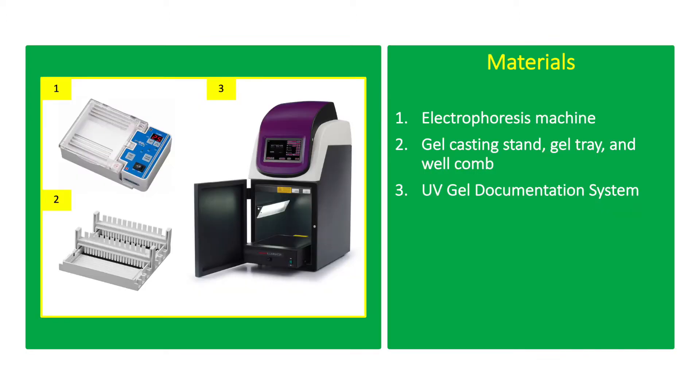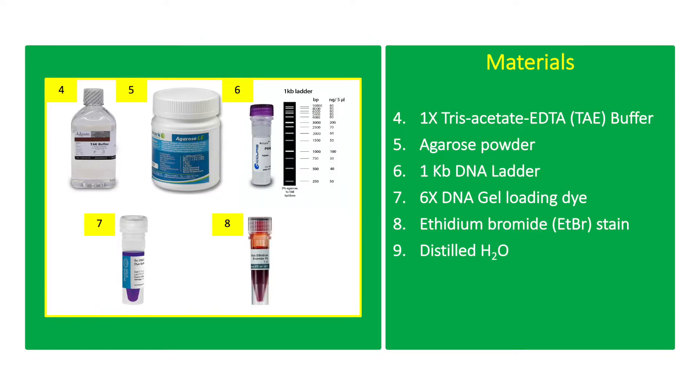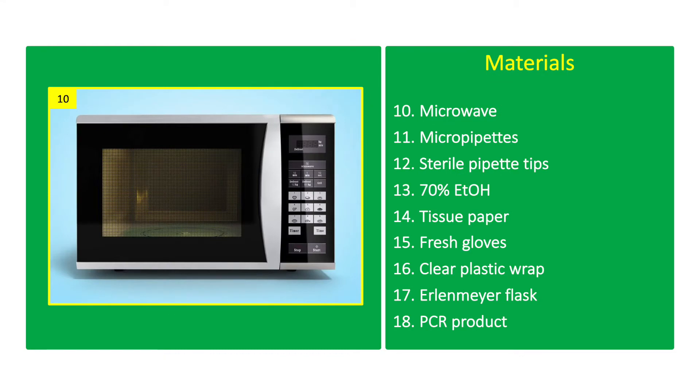The materials include: electrophoresis machine, gel casting stand, gel tray and well comb, UV gel documentation system, 1X Tris-acetate EDTA or TAE buffer, agarose powder, 1KB DNA ladder, 6X DNA gel loading dye, ethidium bromide or ETBR stain, distilled water, microwave, micropipettes, sterile pipette tips, 70% ethanol, tissue paper, and fresh gloves.